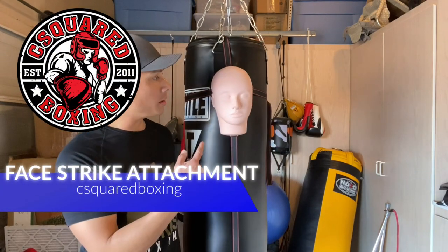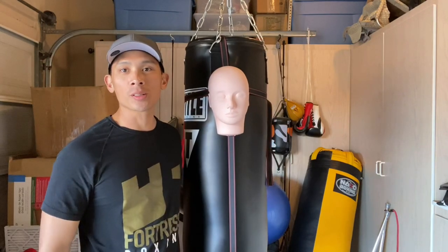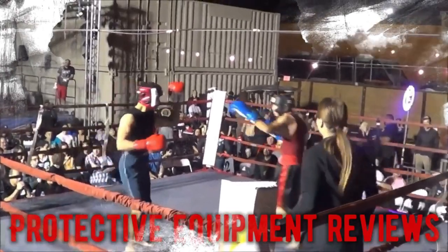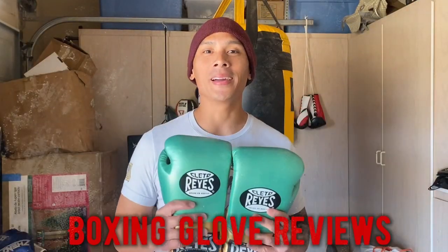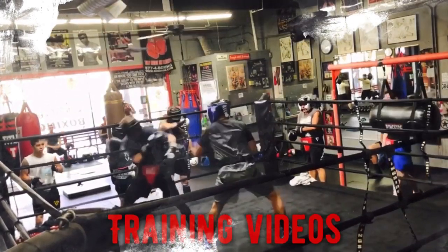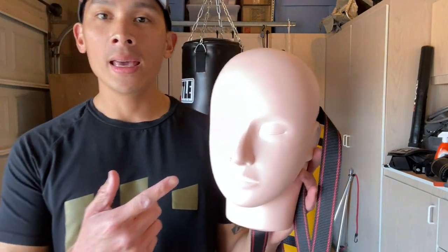Hey, what's up guys? Here I'm gonna show you how you can make your own face strike heavy bag attachment. So stay tuned. Hey, what's going on guys, Carlo here, and today I'm gonna show you how to make your own face strike heavy bag attachment.